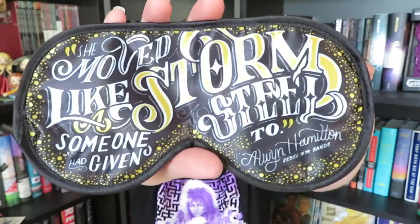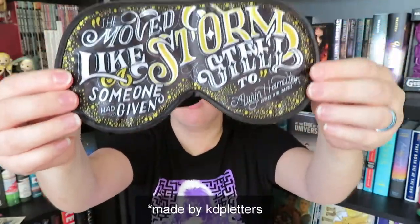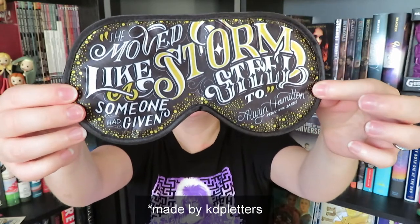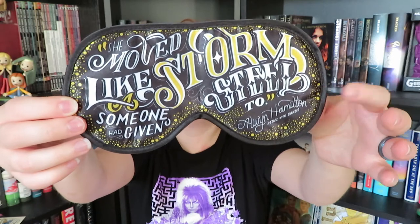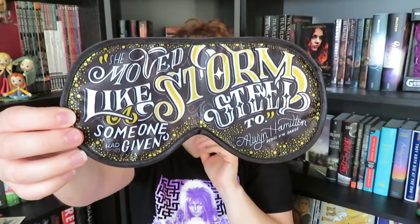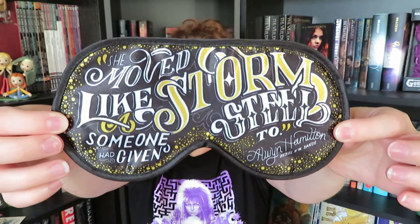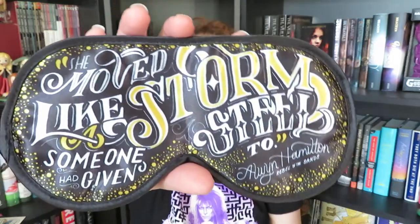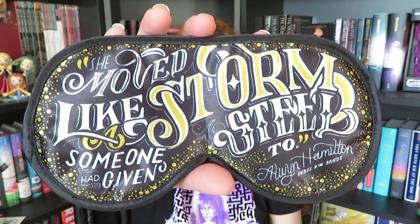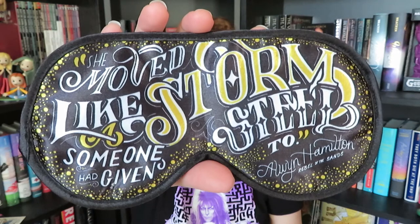The next thing that we have here is a sleep mask. This is actually going to be really nice when I go on my honeymoon — we have about a 10-hour plane ride and we'll be doing most of our flying at night. This is just really, really well done and it looks amazing. It says: 'She moved like a storm someone had given steel to.' This is by Alwyn Hamilton, and it's from Rebel of the Sands.